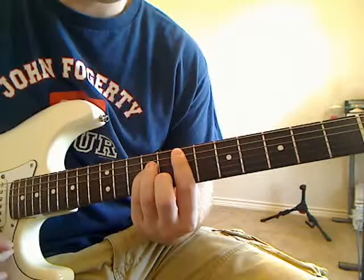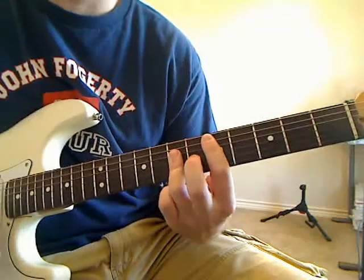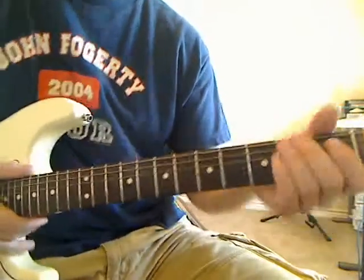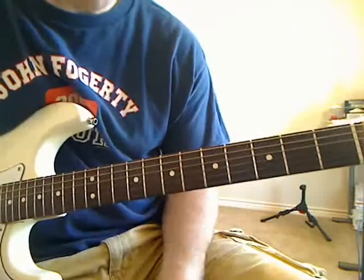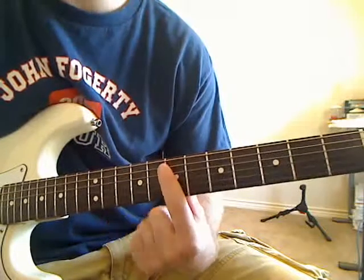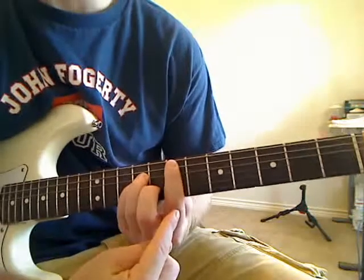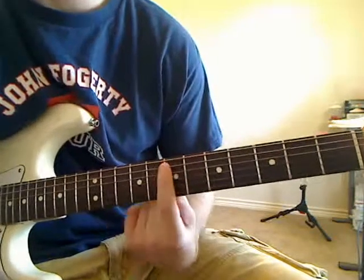We're using an E minor, an A minor, a D, and a G. If you know those chords in open position you can substitute those in, but let's go ahead and learn the bar chords. A bar chord is anytime you're pressing across more than one string with one finger. In this case the first finger is going to be pressing down the A string and the E string in the seventh fret.